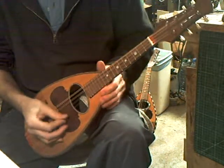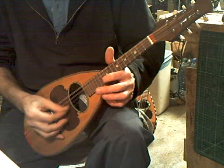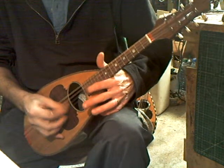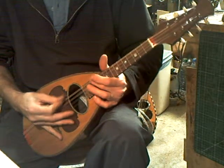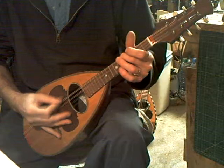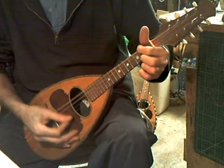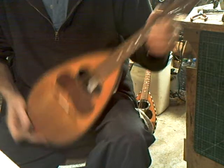It's easy to play — you can play it all up and down the fingerboard. It's a round sound.